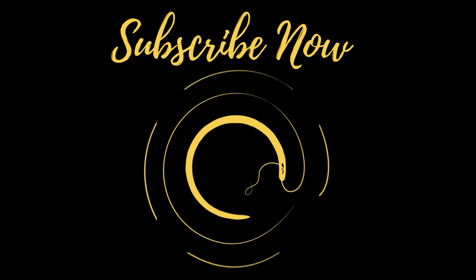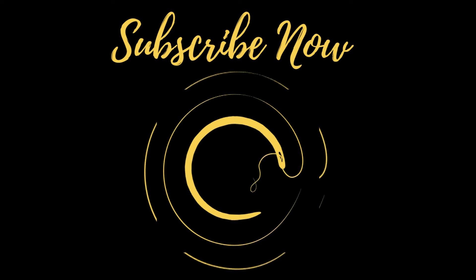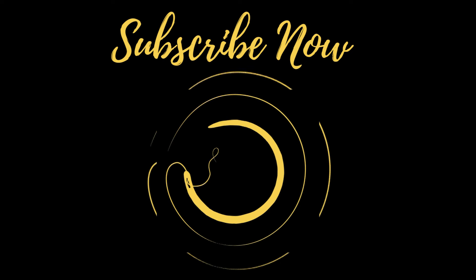Thank you so much for watching the tutorial. Before you go, click the like button, subscribe to the channel, and follow me on Instagram. GemmaDeggang out — I will see you next Saturday.